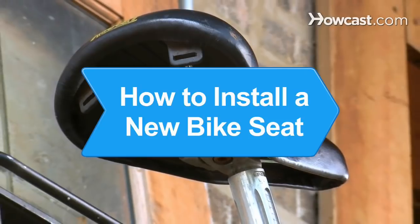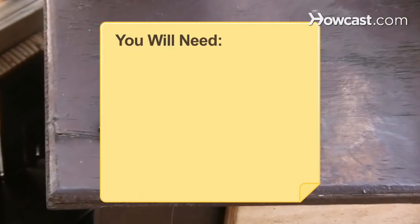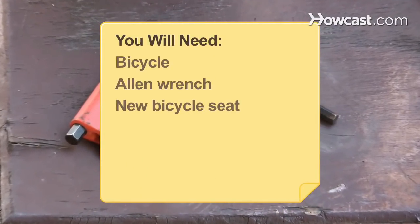How to Install a New Bike Seat. Upgrading your seat? Follow these tips on how to install a new bike seat yourself. You will need a bicycle Allen wrench and a new bicycle seat.